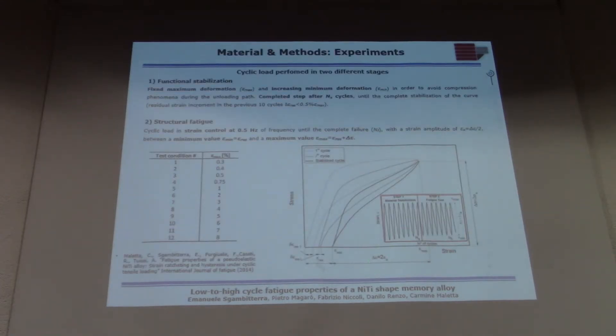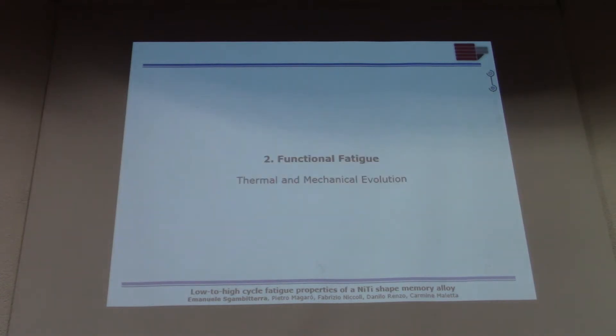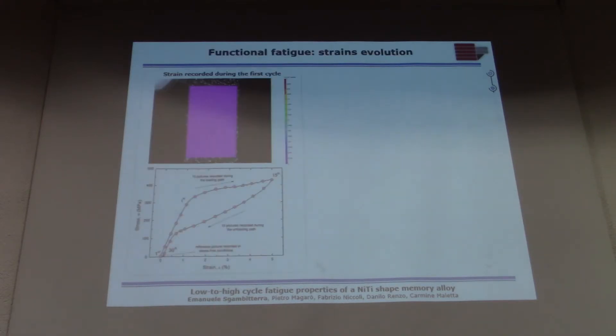When talking about fatigue in shape memory alloys, people typically distinguish between functional fatigue and structural fatigue. Functional fatigue means analyzing the thermal and mechanical evolution of parameters like residual martensite, cumulation of strains, and temperature evolution. Let's start talking about this evolution from two approaches: the global one and the local one.